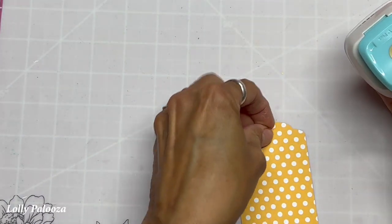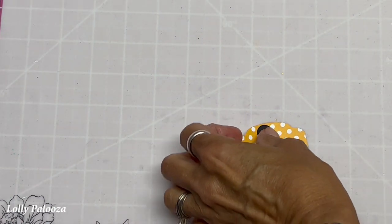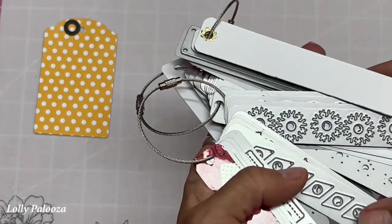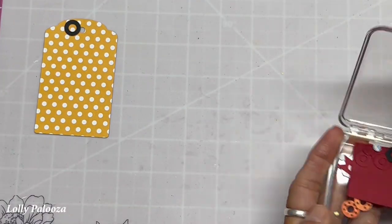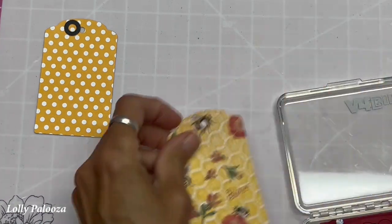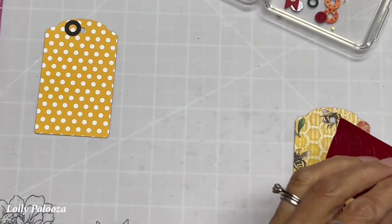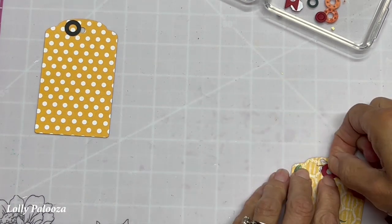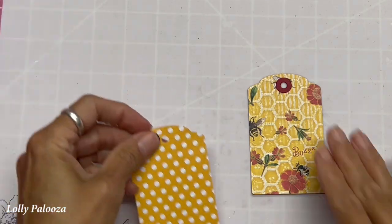You can use a hole reinforcement punch — glue that on and your hole is automatically reinforced. Or you can use hole reinforcement dies, such as these by Elizabeth Kraft Design. I've backed these up onto sticker paper so they become automatic stickers, which makes it so much easier. Now the hole is reinforced and it's beautiful.